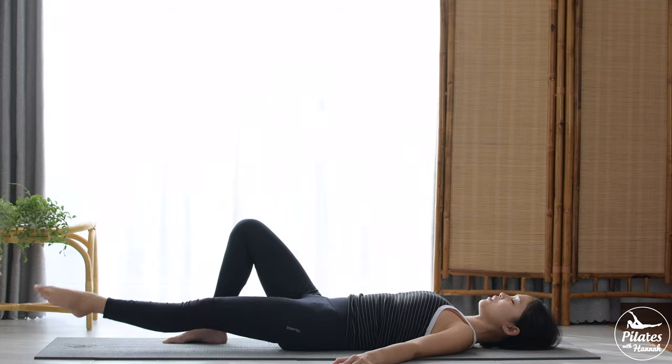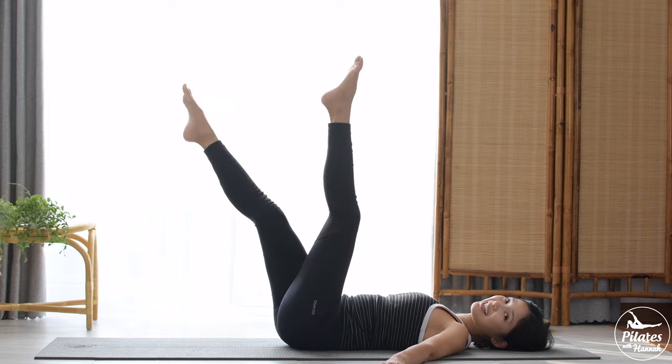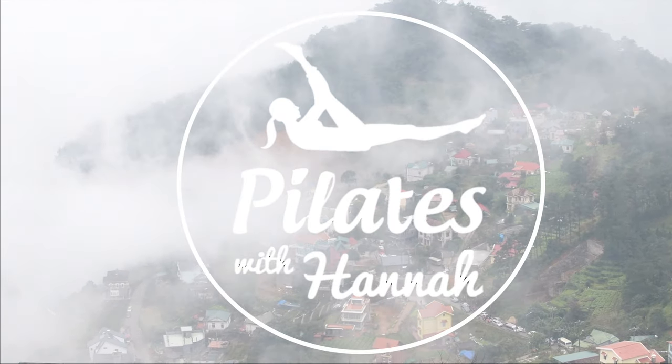Xin chào, welcome to Pilates with Henna, and welcome to Day 2 of the 10 Days of Love Pilates Challenge. Today we are going to do a fantastic thighs Pilates workout — we're going to work all the inner thighs and outer thighs muscles together. So if you're ready, grab your mat and let's begin.